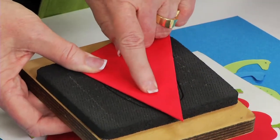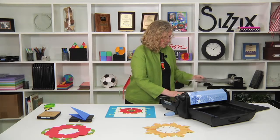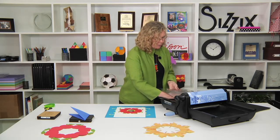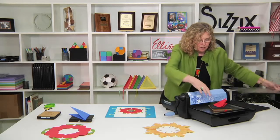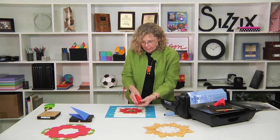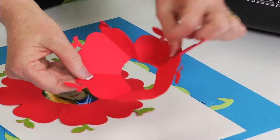Once you have it placed how you want it on the block, you're going to bring it over. I'm going to be cutting it in the Big Shot Pro. I'm going to place it with the cutting pad over the top, with the rubber and the blade side sitting up. I'll slide it through and run it through the machine. Then I'll bring it over and open it back up.